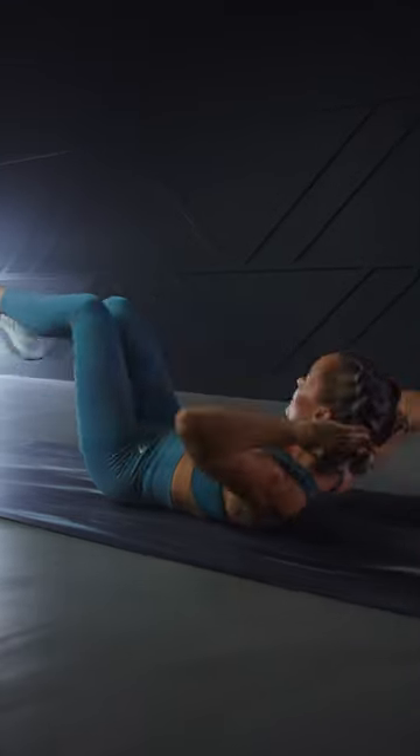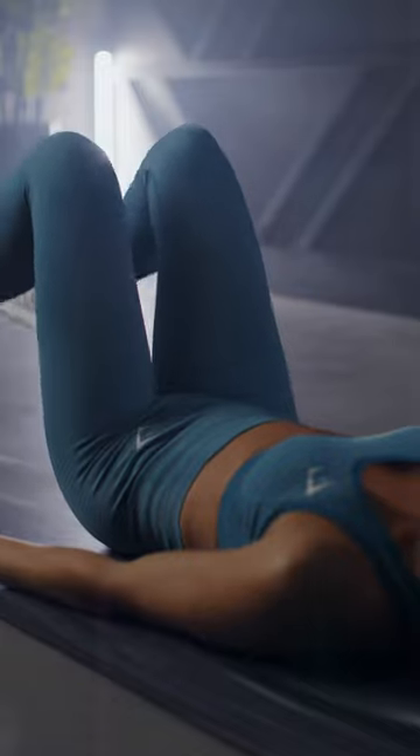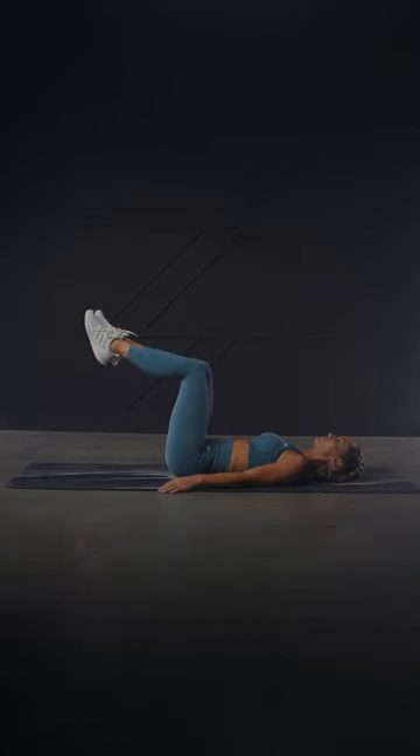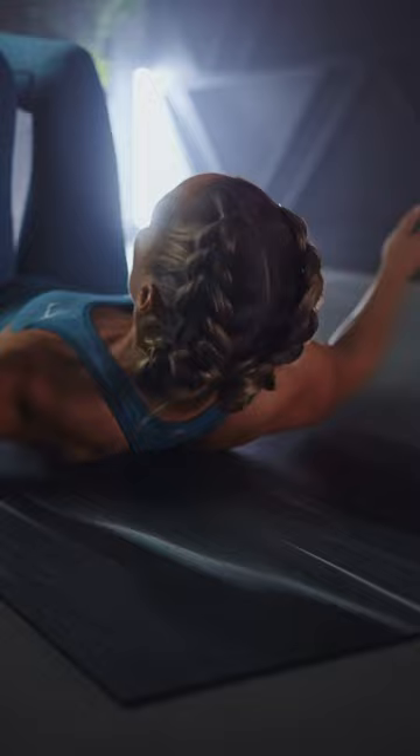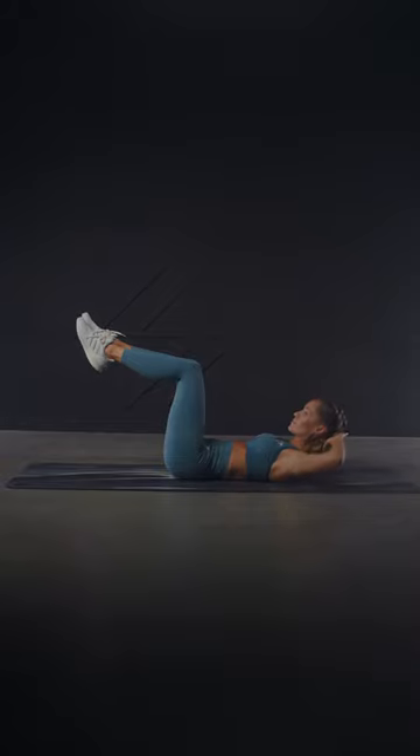Let's learn how to do the Bicycle Crunch. Lay on the floor with your lower back pressed to the ground and knees bent to 90 degrees. Place the hands behind your head with elbows flared out to the side. Crunch up and lift your shoulders off the floor. This is your starting position.